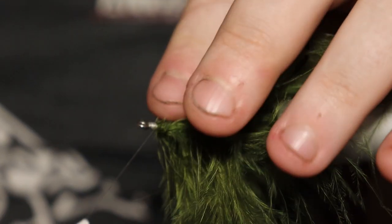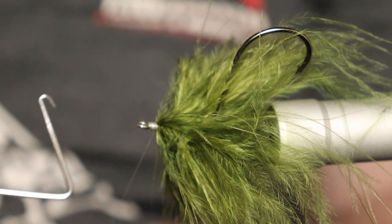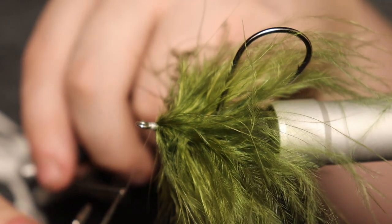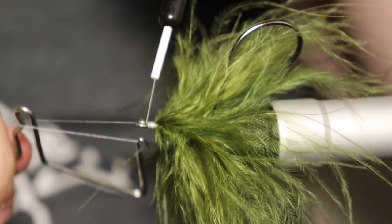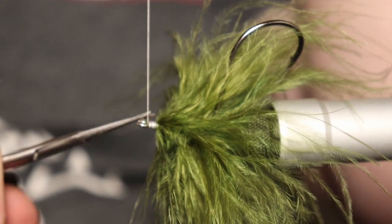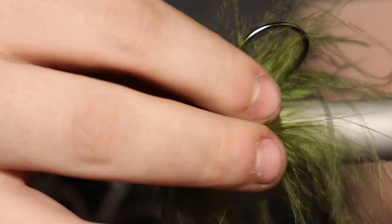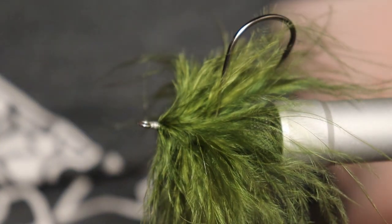I've got everything pushed out of the way — that's looking good so far. I'm going to use my whip finish tool here. Just put like two or three, tighten it up, trim this off. I'm not going to put cement in here — I would recommend it if you're going to be working on this for a while, but for time purposes there's going to be no cement here because I just want to move on to the next stage.